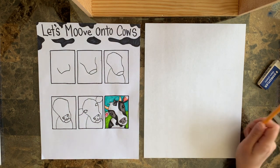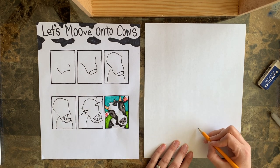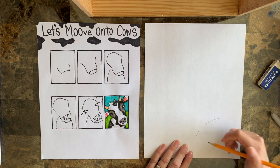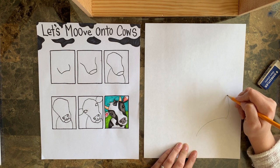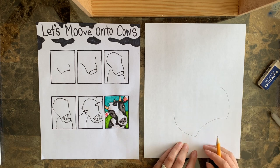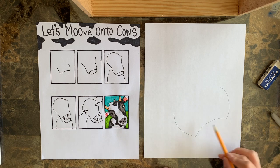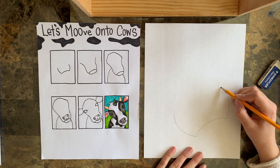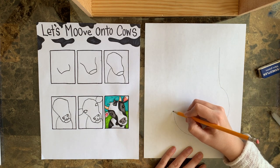So I want you to take your pencil and up towards the bottom corner of your paper, you're going to draw a curved line and we want that curve to go up. Then what we're going to do is on each side we're going to make a nice big curved line going in, almost like parentheses - one on each side.